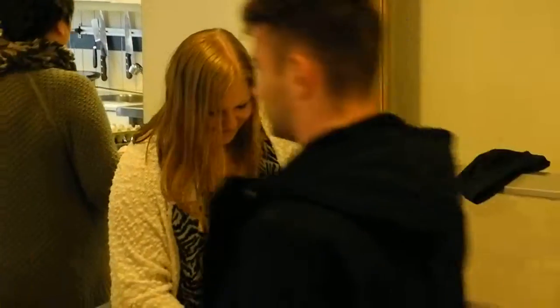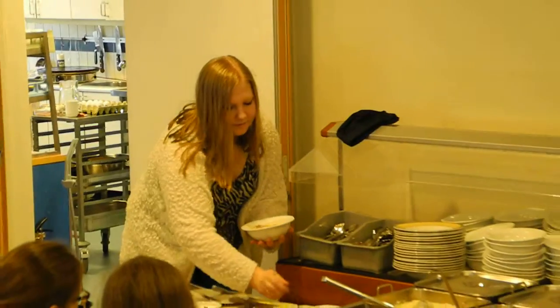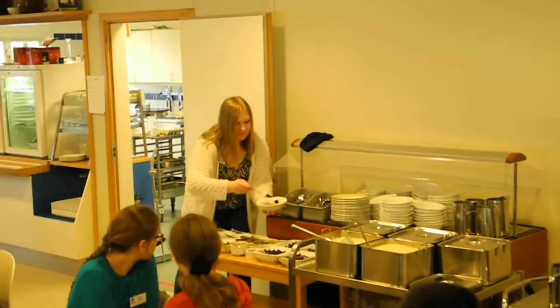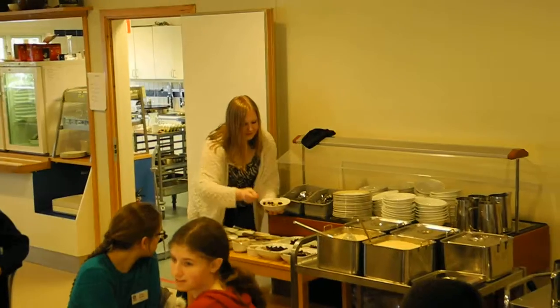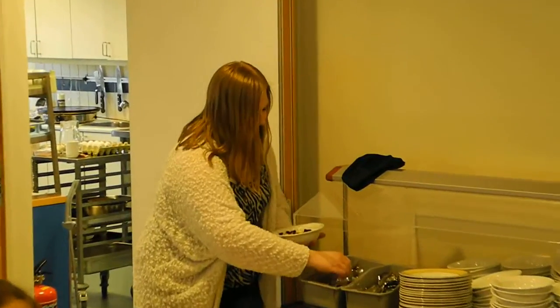Yes, and if you fancy raisins, it's also tasteful to have raisins on your porridge. That is how we do it. You can, of course, do it any way you want, but this is how we do it.